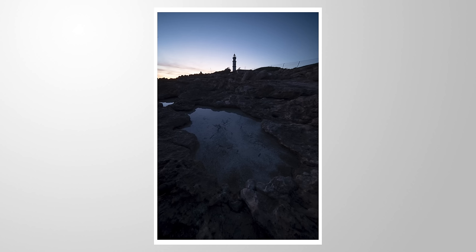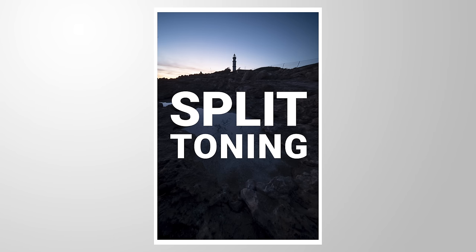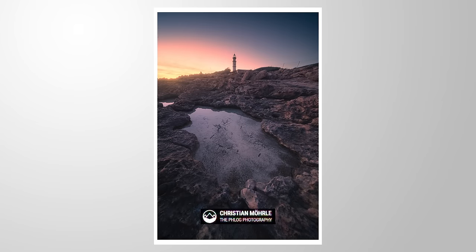Let me demonstrate one more time why split toning in Lightroom is so awesome. We are going to turn this RAW file into this final image. If you want to follow along, as always, you can find a link to download the RAW file in the description of this video.